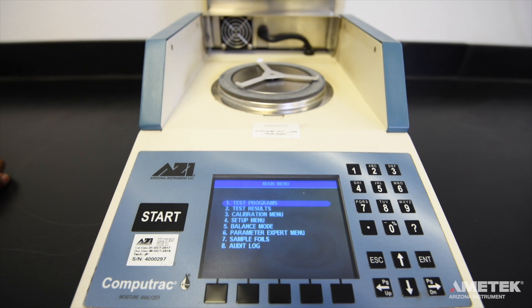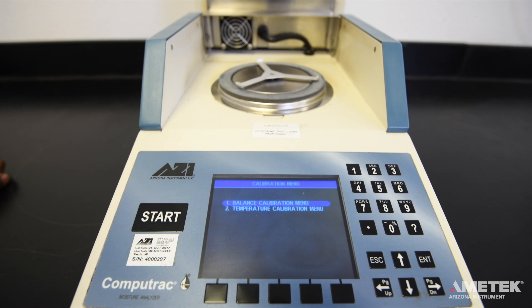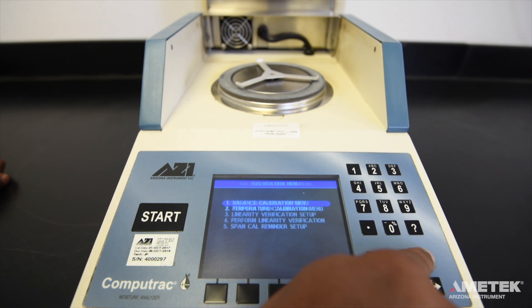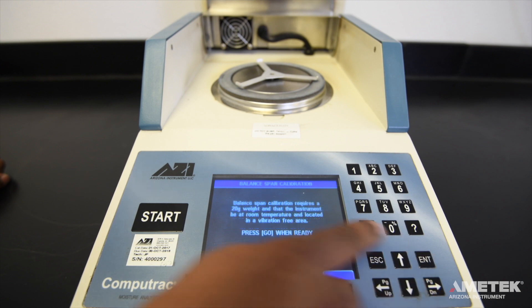From the home screen, press the menu button. Use the directional keypad to the right of the screen to highlight calibration menu and press enter to select it. You are now in the calibration menu. Select balance calibration to enter the balance calibration menu. Finally, select perform span calibration and press enter.